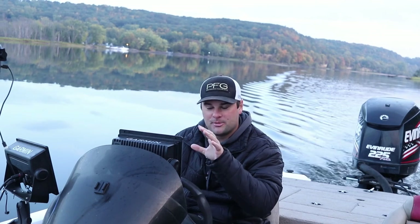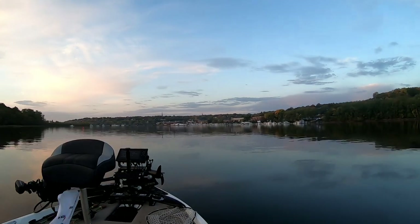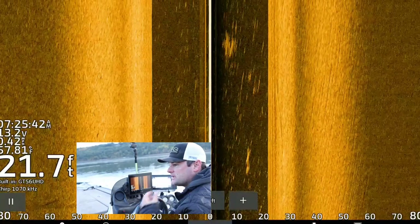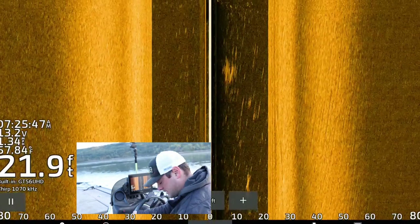Let's run down river. I'm going to show you what I'm looking for on side imaging and where these crappie are stacked up, and then let's put some fish in the boat. I'm going to show you this rock spine I found last week and what these fish are actually going to look like on side imaging.